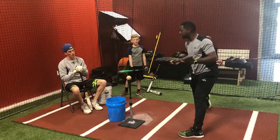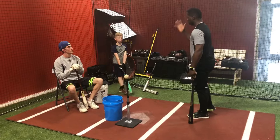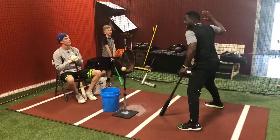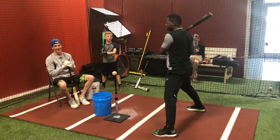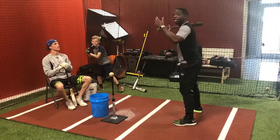Both of you are going to have to learn how to load. Get those hands back. Don't worry about — a lot of coaches are going to say, 'Oh, you've got too much movement.' When you get here, you're not going to move. You have to be in rhythm with the ball. You have to move. You have to be in rhythm with the ball.